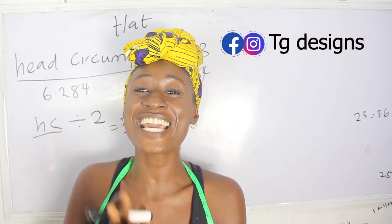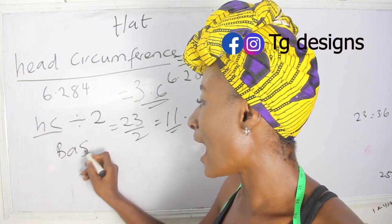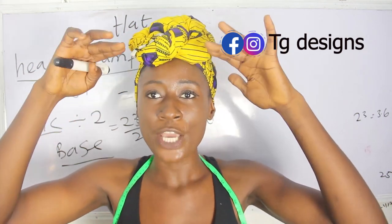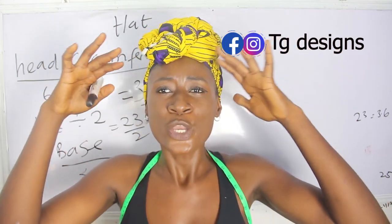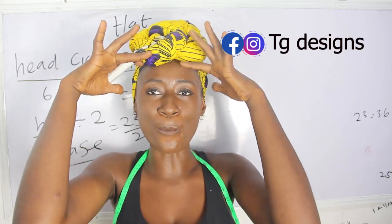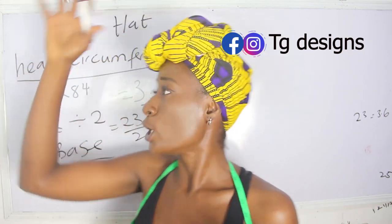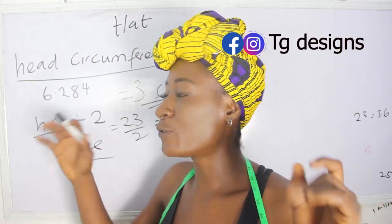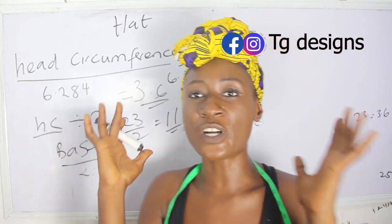So those are the basic measurements required. The other thing you need now is your base. The base depends on how wide you want it to be, and it will determine how big your hat is going to be. You can make it 8, 9, or 10 inches; for a smaller look, you can go with 6 or 7. The basic formula you need is your head circumference divided by 6.284 for the upper part, your head circumference divided by 2 for the width of the side, and 4 to 5 inches for the wideness.